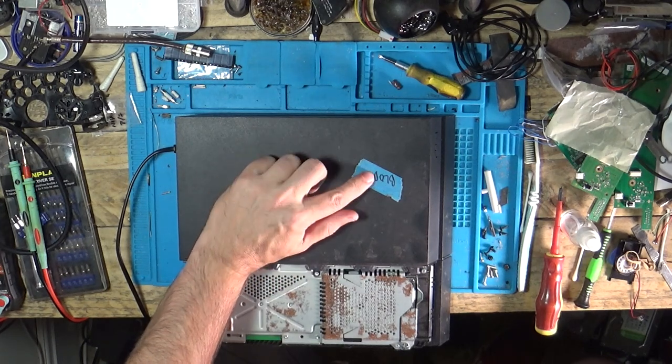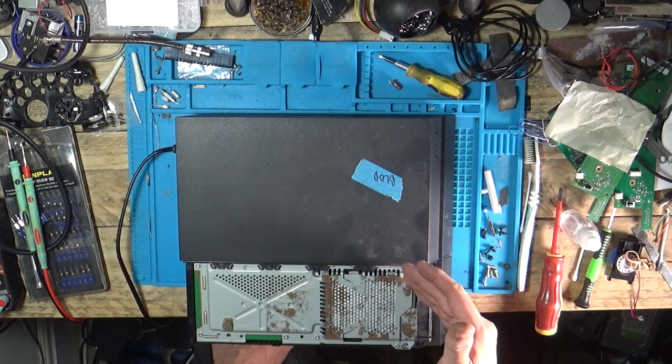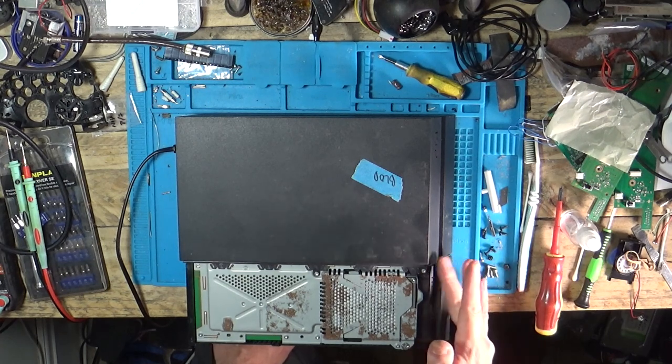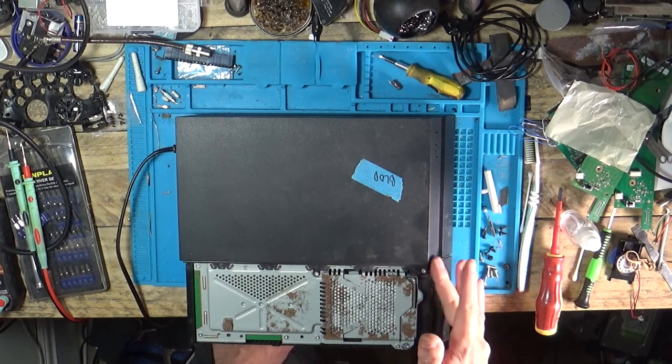So we're down to this PS4 now. It says Blue Light of Death, but we've got it plugged in and basically the blue light comes on and goes straight off. Beeps on, goes off, and then nothing. This is one of the original first ones with the touch-sensitive buttons.